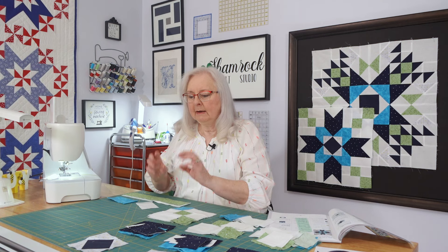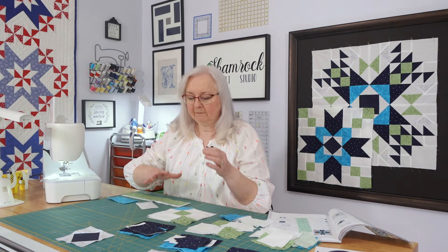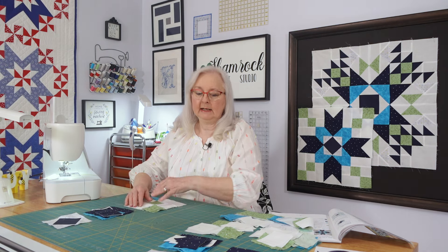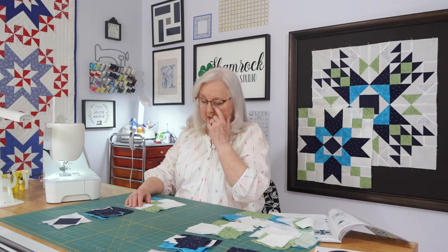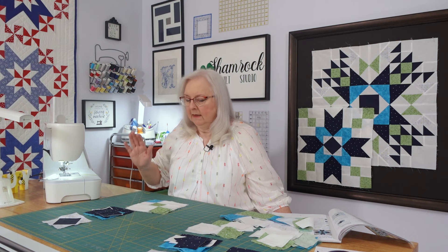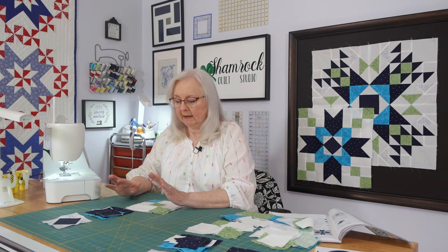My goal is today to get at least one more block done in our video. I'm going to need four of them so that'll get me halfway there. There's four total — there's one finished and then this is the one we're going to work on today. And then I have two more that need a couple more pieces cut and then some subsets put together. On this next block, I think we've got all of the pieces cut, so we should be able to move through it pretty quickly.